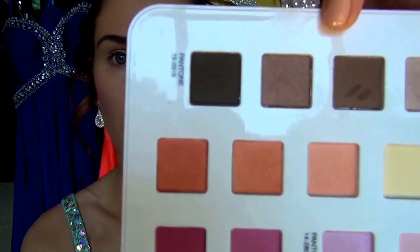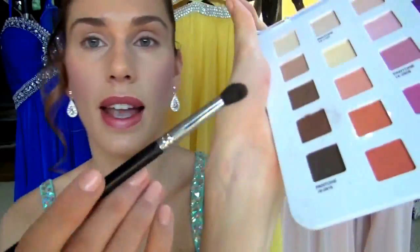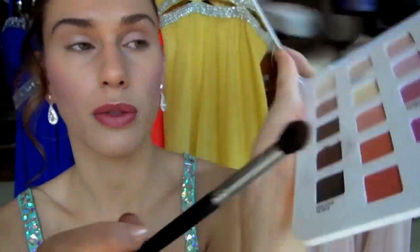Next we'll get started on our crease. I'm using just a dome shaped crease brush — this is going to help us blend more than a pencil crease brush. I'm going to take this in kind of a shimmery brown tone. It's almost got a little bit of warmth or a little bit of red to it. I'm going to apply this just to my crease, starting in the outer corner and just bringing it on over.